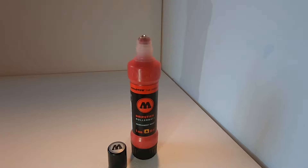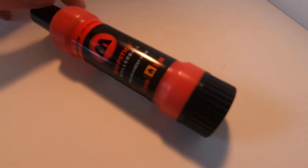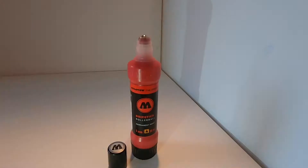For color selection you have black, white, red, blue, yellow, and silver. The product does say that it is highly permanent and fast drying. Being that it is a Molotow product, you can safely say that it is formulated as something that will indeed be permanent.